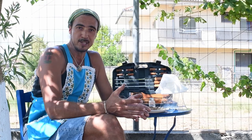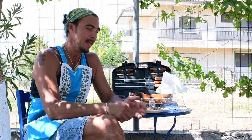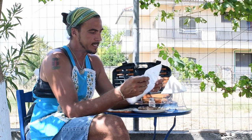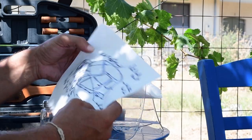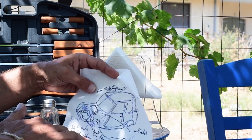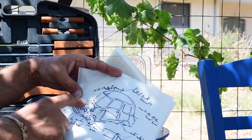Legend has it that Sir Alec Issigonis actually came up with the final rough sketch of this legendary car, the Mini, while having lunch or dinner at a restaurant. Some people say he sketched the whole thing on a tablecloth which he took with him, and some say he did it on a napkin. For the purposes of this video, the napkin is the best fitting scenario, and you can actually see the main ideas that were troubling him in putting his final design together.